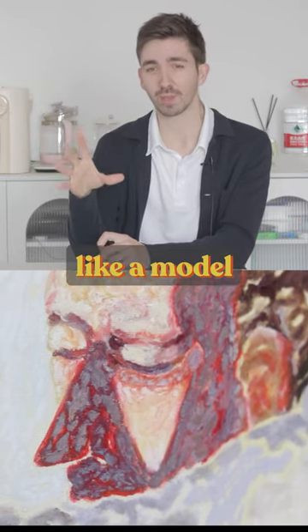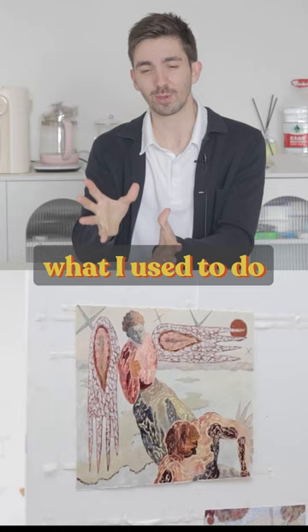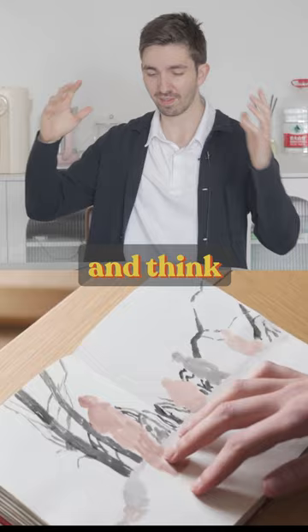Having just a model in the middle of the room or some kind of setup and drawing from that is one of the most boring approaches, personally, for me. But what I used to do was maybe look at the model, see what kind of pose they're doing, and think up a cool narrative or story.